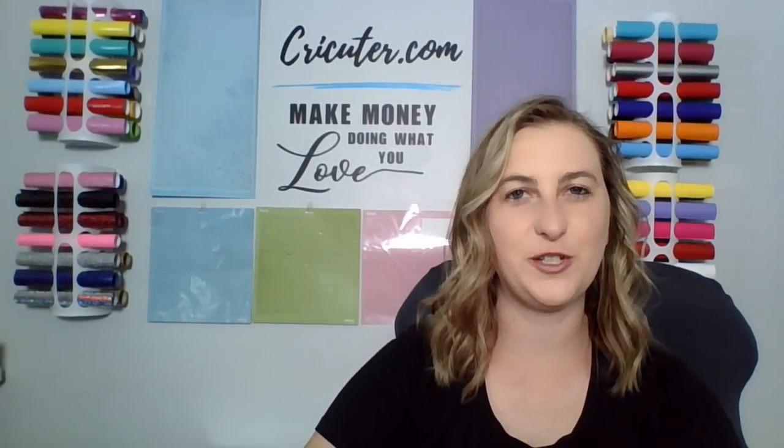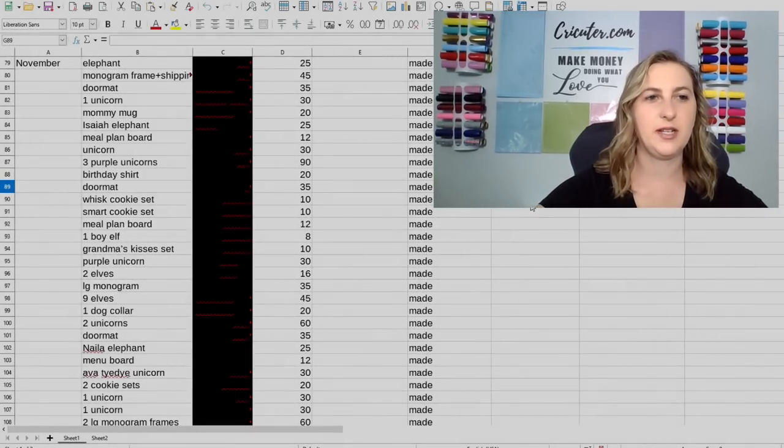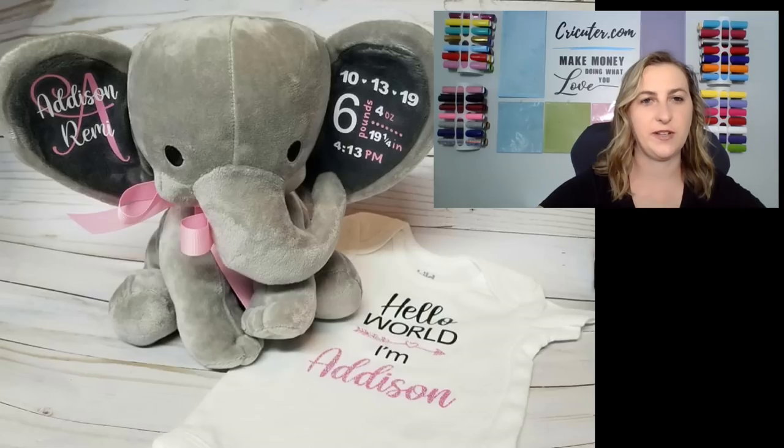So let's move over to my Excel spreadsheet and take a look at what I sold during my third month in business and how much money I was able to make. Alright guys, so here we are in my Excel spreadsheet. We can see that the first item that I sold in November was one of my birth announcement elephants for $25.